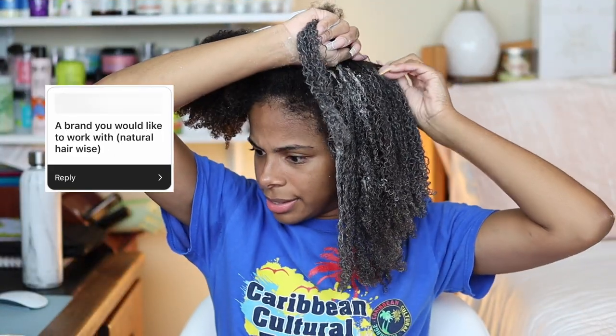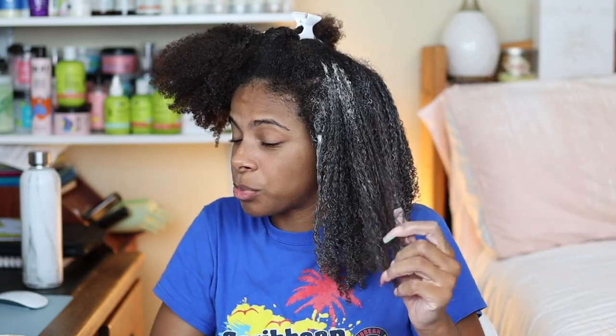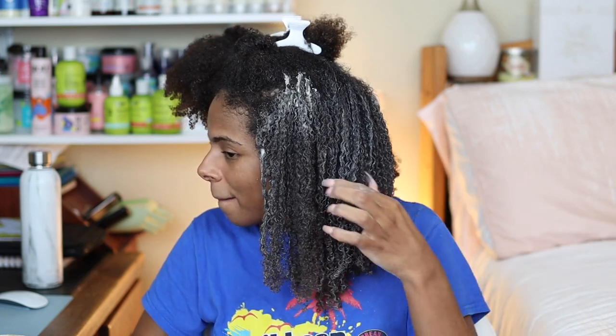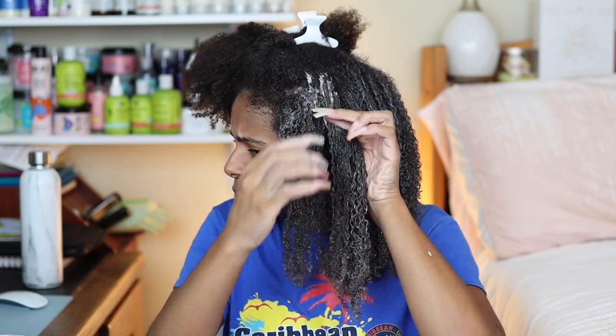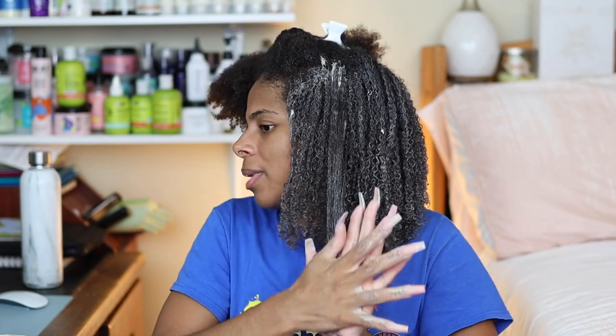A brand you'd like to work with for natural hair? There are brands I wish I worked with more often — for example Camille Rose and Curls — because I already love their products and promote them constantly. It would be nice to work with them more officially since I give them so much free promo already. I've worked with quite a few brands and I can't complain, but only because you asked.